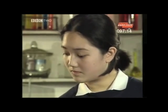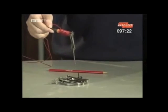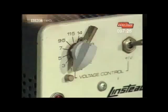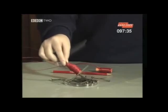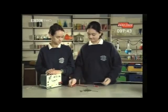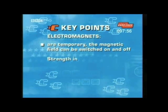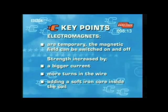How can we increase the magnetism? We can increase the voltage. Increasing the voltage increases the current flowing through the wire, and it picks up nails. They now replace the coil with another one with more turns in the wire, and more nails are picked up. When you turn off the voltage, it falls off as well. So you need to know that electromagnets are temporary and their magnetic fields can be turned on and off. The strength of an electromagnet can be increased in three ways: by increasing the size of the current, by making more turns in the wire, and by adding a soft iron core inside the coil, which concentrates the magnetic effect.